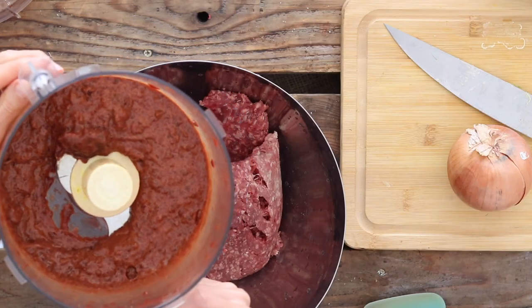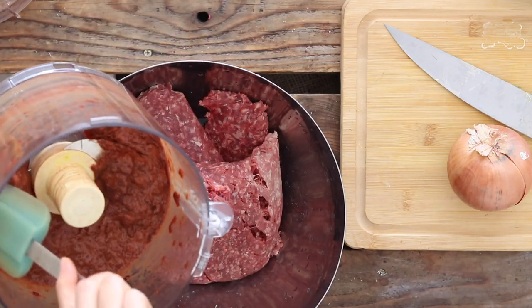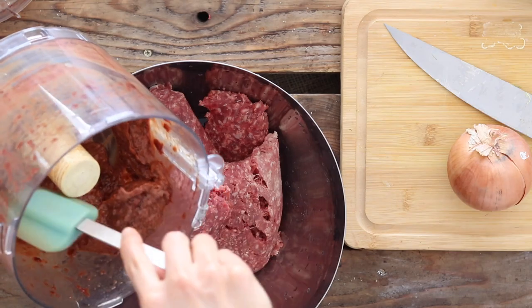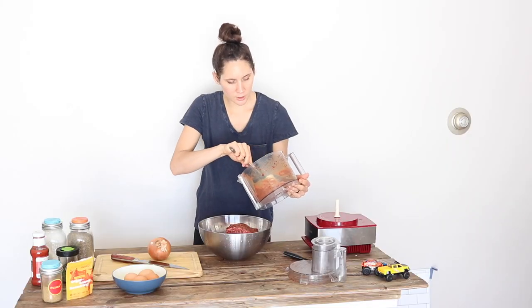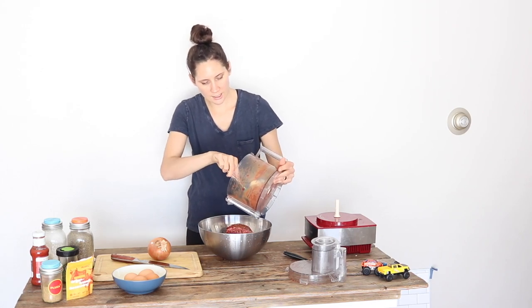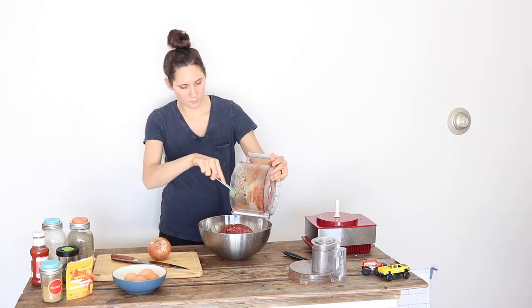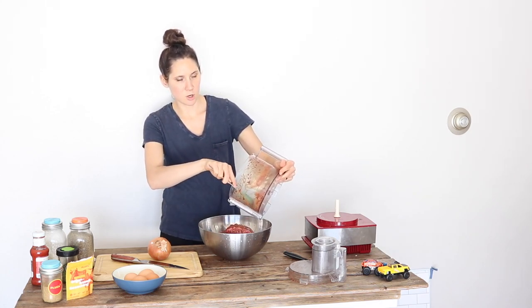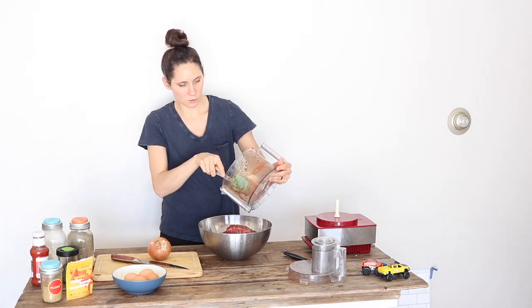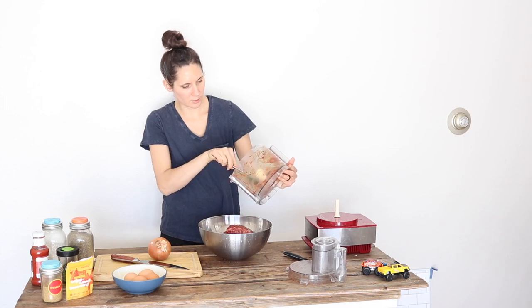That looks really good. You can see it's just really ground up small — it's going to mix into the ground beef really well. You can do this with other organ meats too: kidney, spleen, really whatever you want to mix into your food without your family knowing they're eating organ meats. So at this point, it's just going to be continuing with the recipe as usual.